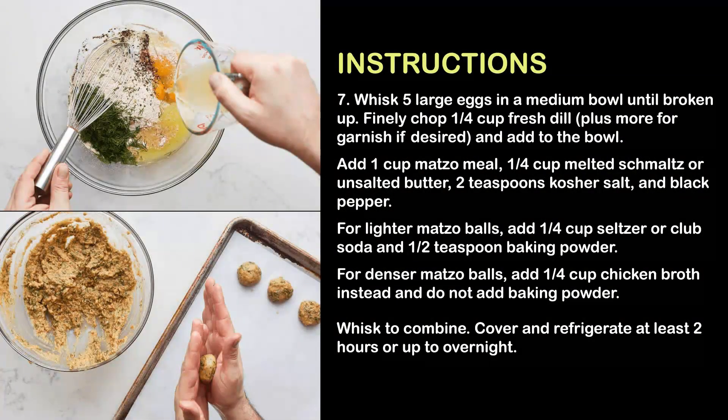Step 7: Whisk five large eggs in a medium bowl until broken up. Finely chop a quarter cup fresh dill, plus more for garnish if desired, and add to the bowl. Add one cup matzo meal, a quarter cup melted schmaltz or unsalted butter, two teaspoons kosher salt, and black pepper. For lighter matzo balls, add a quarter cup seltzer or club soda and half teaspoon baking powder. For denser matzo balls, add a quarter cup chicken broth instead and do not add baking powder. Whisk to combine.